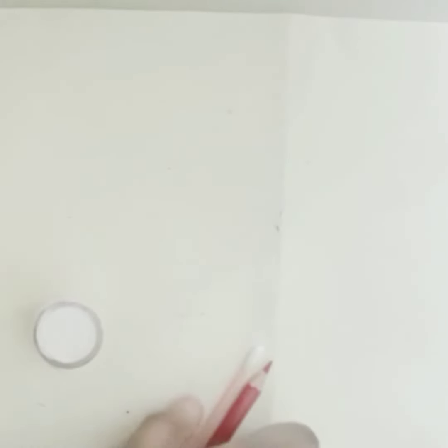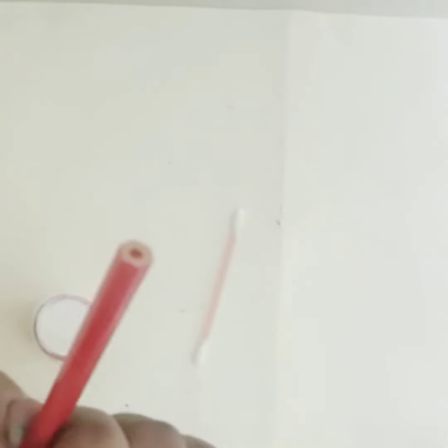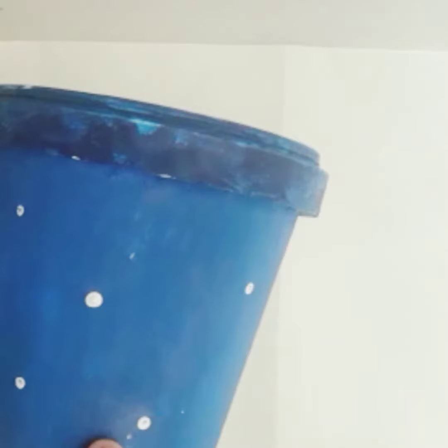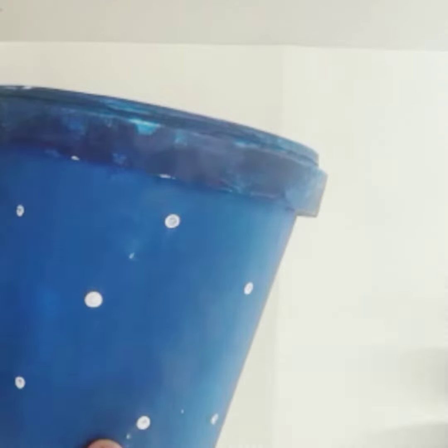This is where I will put the white paint. This is how you can use the airbrush to make the back side of the container. We can use the white paint to make the back side of the container.